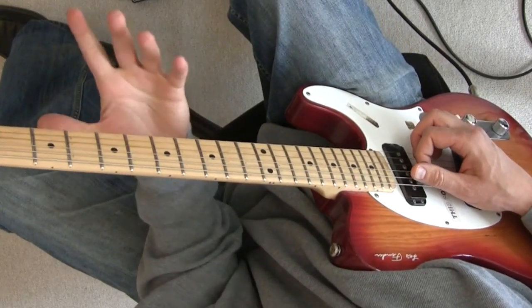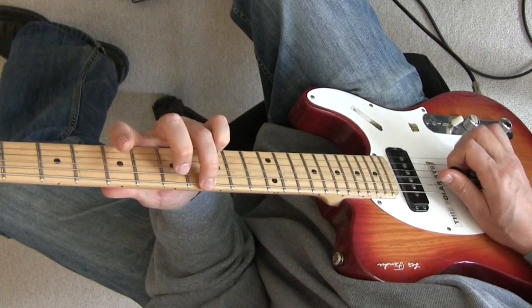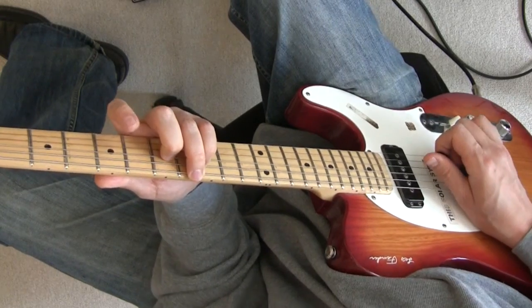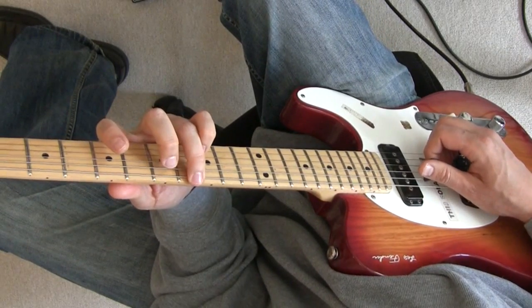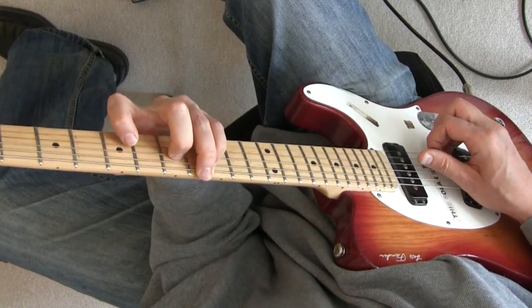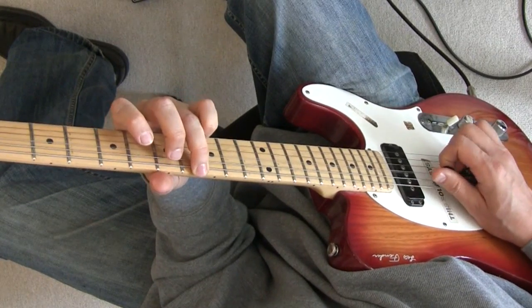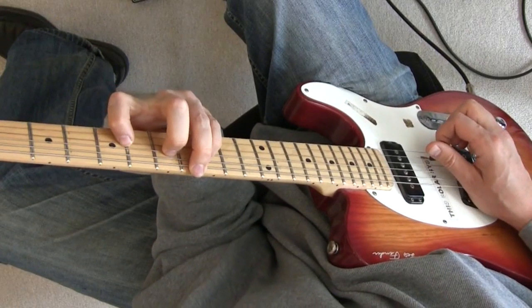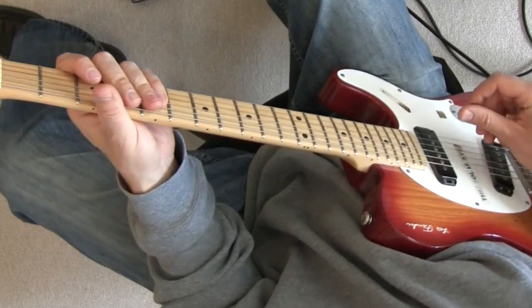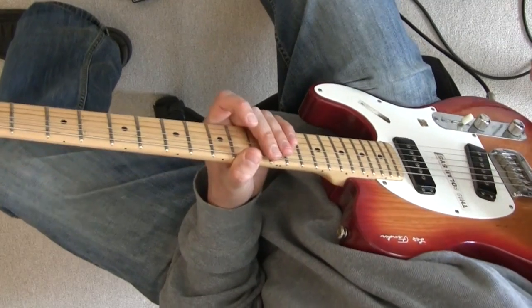We're starting to do less and less with our fretting fingers and getting these open strings to do the work for us. We're starting to get a lot more notes ringing out. If you really want to work hard at this, you can get almost all the notes ringing at once — C, D, E, F, G, A, B, C. Listen to all those notes ringing now. We start to get a big collection of notes ringing on top of one another, much more like a piano or a harp. It's a new color you can use on the guitar — a pretty cool thing to add to your repertoire.